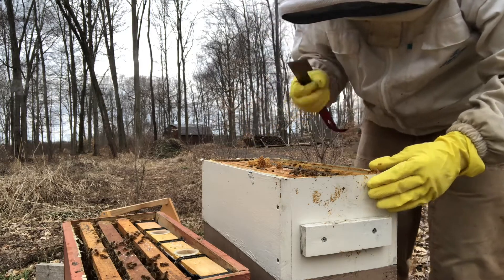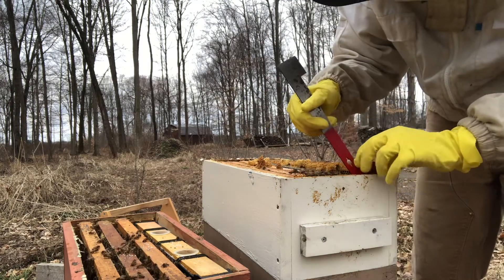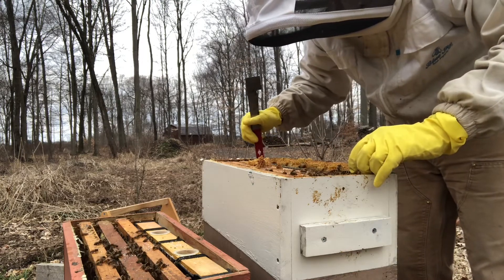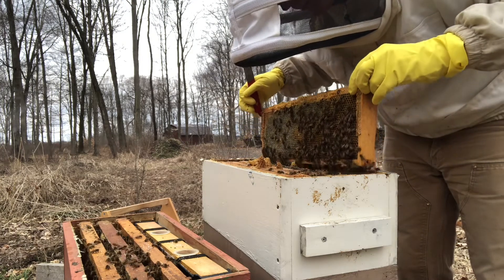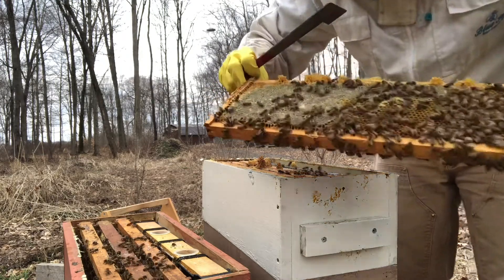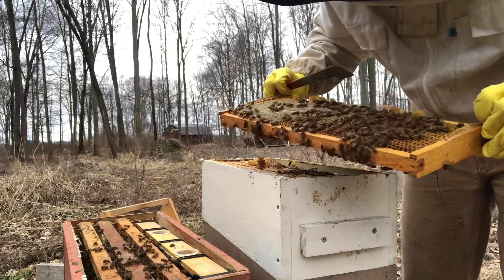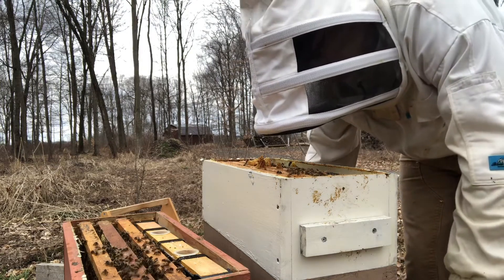Over the winter they've put these frames together pretty solid — a lot of burr comb between them. We'll get this first one out and now we can work a little more confidently. The queen is probably in here somewhere between the bottom two boxes. This frame's got some good weight — it's a medium — more funny honey. Actually, maybe that's real honey; give them some credit, right? They're bees, they make honey.